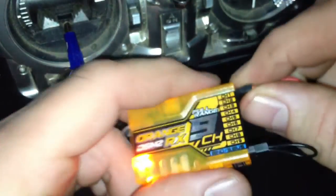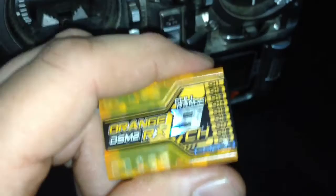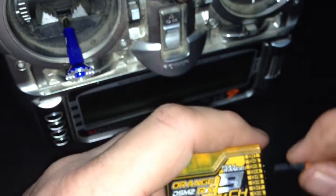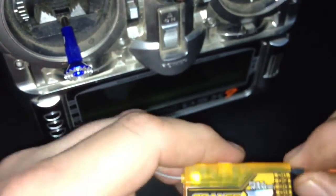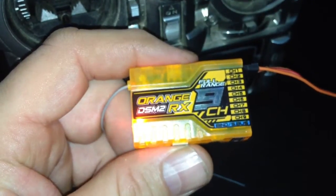Take the power off the RX, pull the bind plug out, and switch the radio off. Put power back into the RX, turn on the radio — there you go, done.